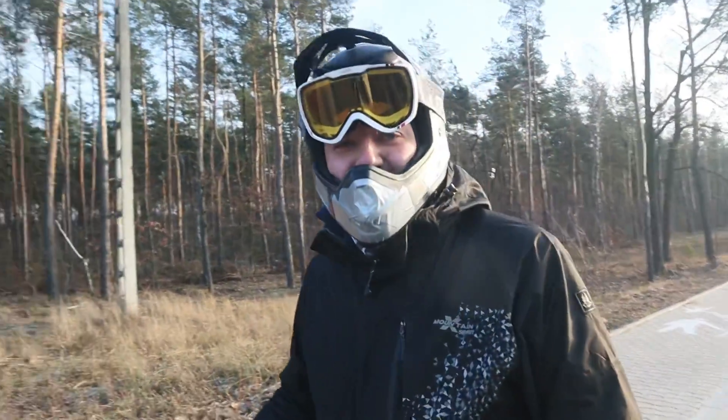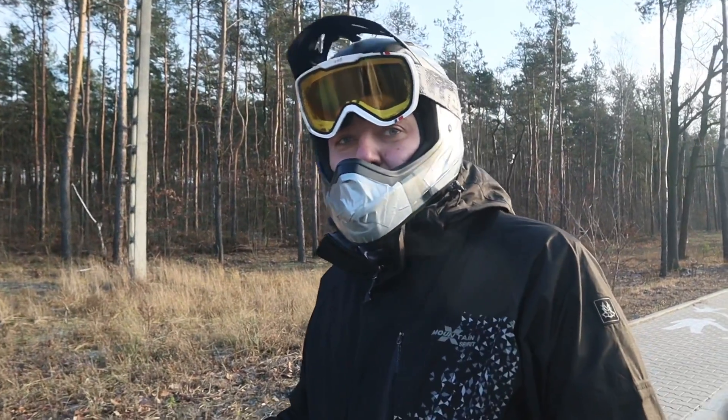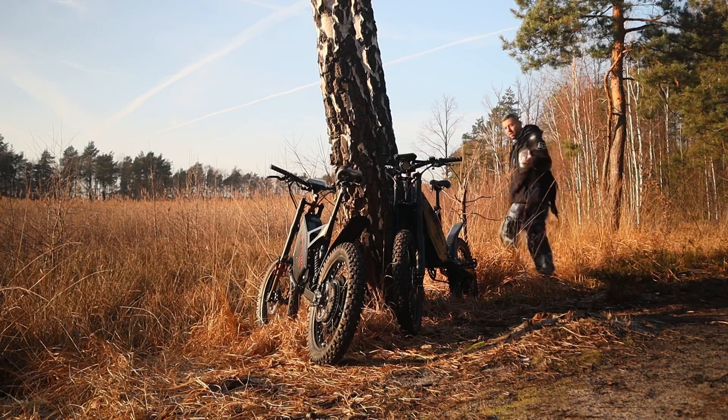The 4T can reach higher speed, and the 5T has better torque at lower speeds. Both of the e-bikes are from Cyclone eBikes.